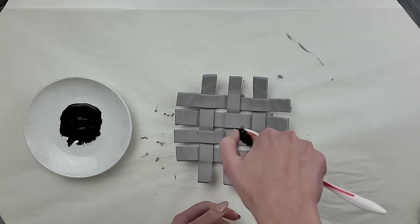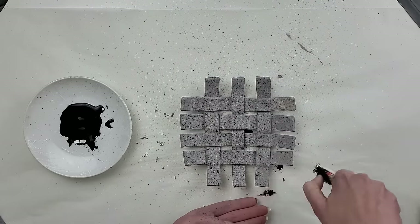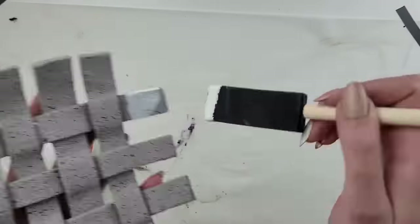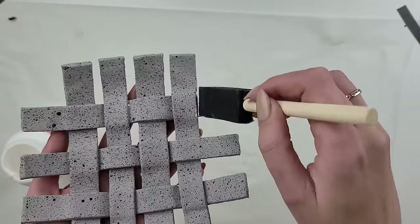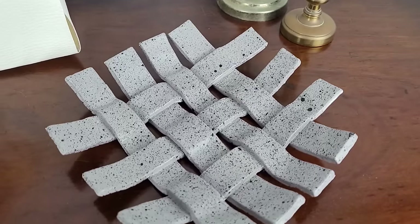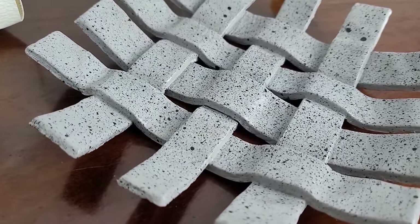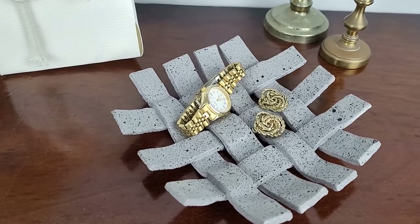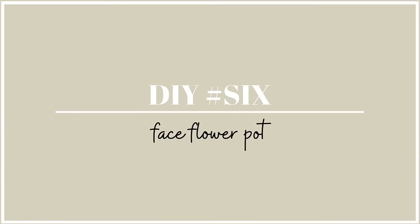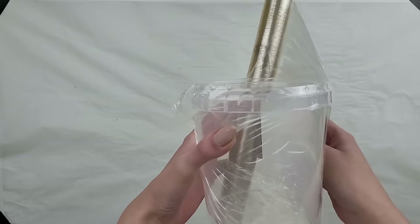To make it more outstanding I take an old toothbrush, dip it in darker color paint, and splash it above the tray creating a unique pattern. Again, to protect it I apply a thick layer of Mod Podge. After creating this tray for the first time I was really impressed with the result — it looks very high-end and modern.